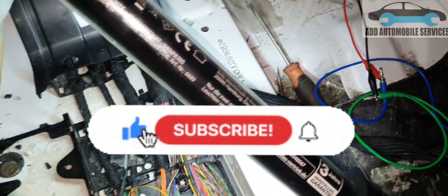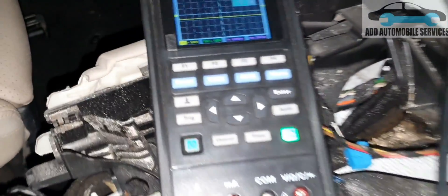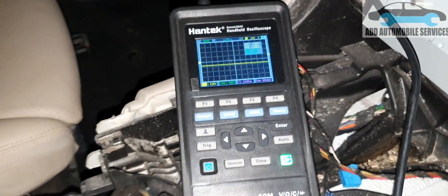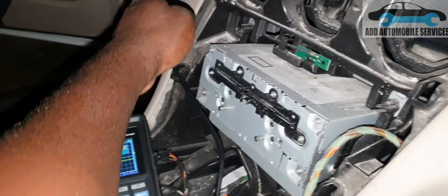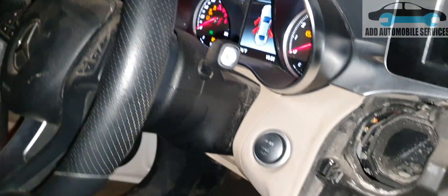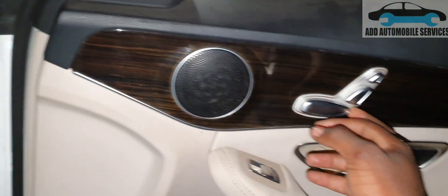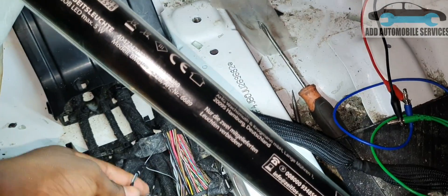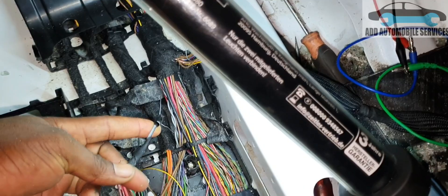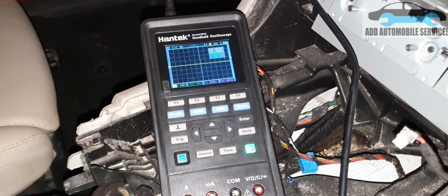After finding the issue with this wire, I'll cut and join it again. This wire should be around 12 volts, but you can see the voltage has dropped and there is no signal. I'll turn the ignition on — you can see the ignition is on and the waveform is very bad. This is the LIN network line, so I'll take the wire out, cut it, and rejoin it. When I disconnected it, the waveform went quiet.